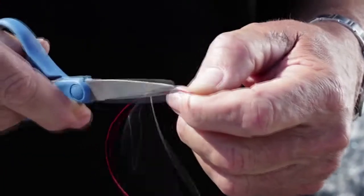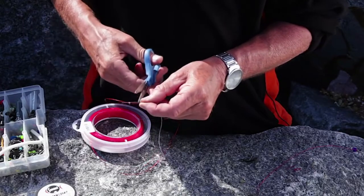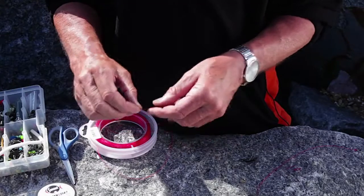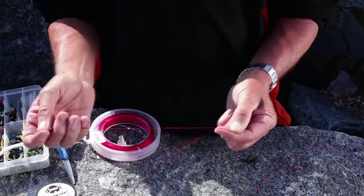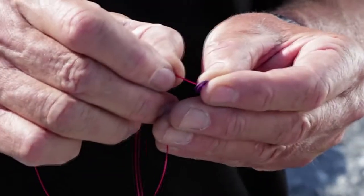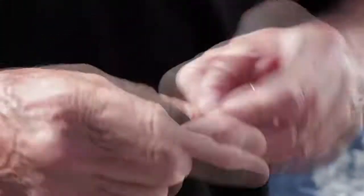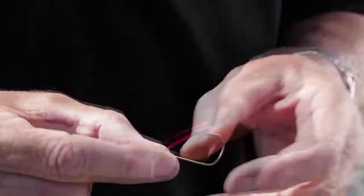On a hook snood the bait can run up away from the hook, right up the snood. So if a fish comes along and takes the bait, the hook could be miles away from it. That's why we use a bait stop. Tie a stop knot, then get a sequin - a nice purple one here - put that on the line. This hook snood's a bit big but it's just a demonstration. A five-turn blood knot again - pull it tight and trim it off.